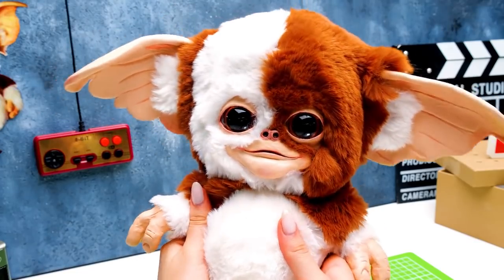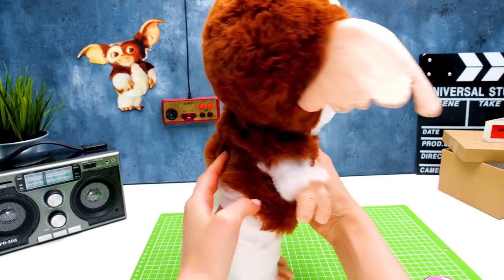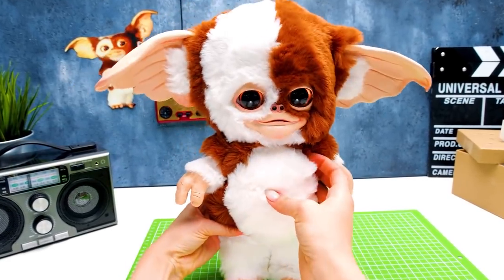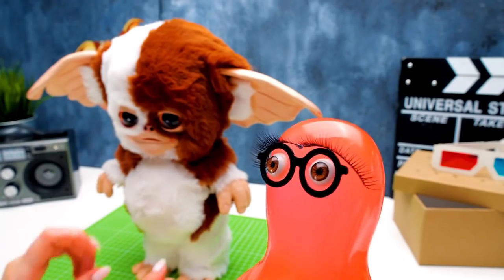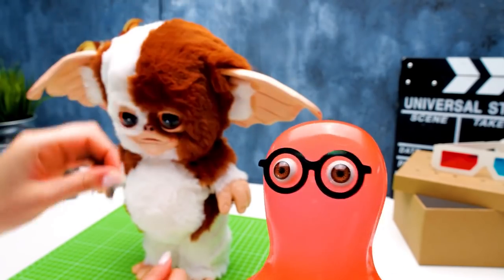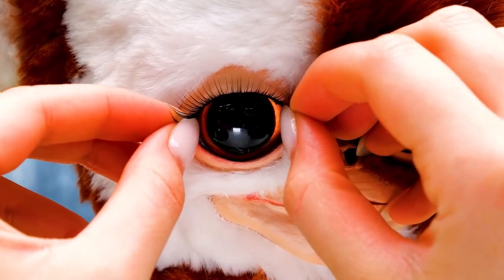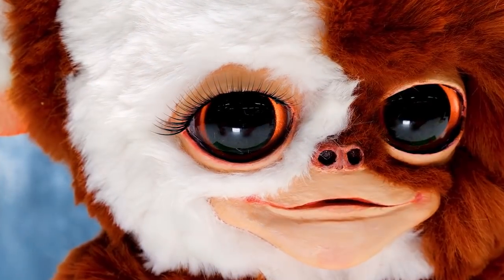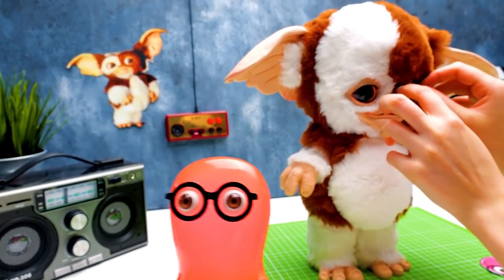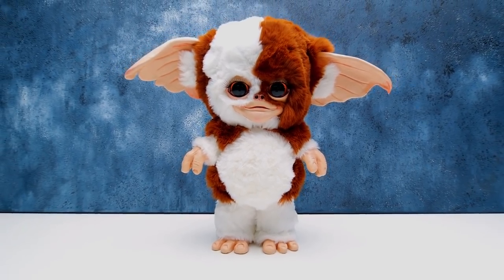And this is what we've got! Hello, Gizmo! You're so nice to the touch! He's perfect from all sides - I love him already! What do you think - will these eyelashes make him even cuter? Sure, Sammy! The full eyelashes make it impossible not to fall in love with these eyes! Do you agree? Then give us a thumbs up!